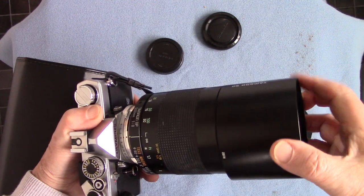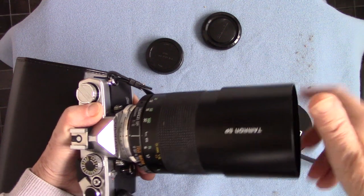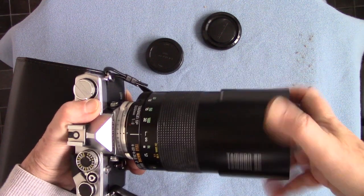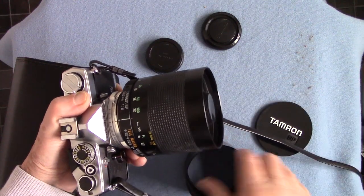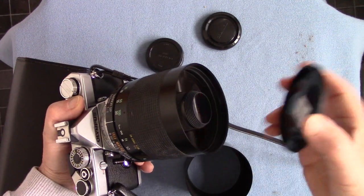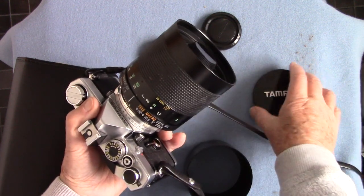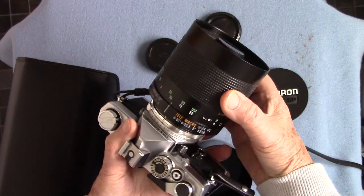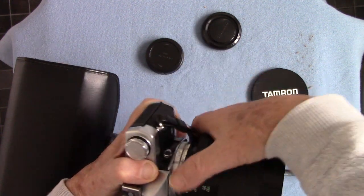That is the Tamron. This is the lens hood for it, which I use sometimes — not all the time. There we are, that screws on like that. You can just about hand hold it if you're very steady, but most of the time it's best to use it on a monopod or a tripod. It's very well made with very smooth focusing.